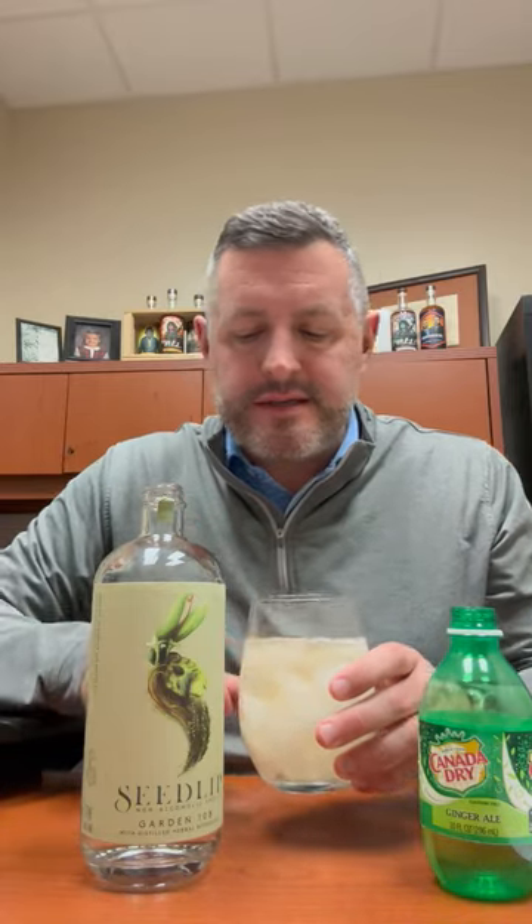Once you add the ginger ale, you get this nice hit of mint. You get the spiciness of the ginger in the drink as well. You can do it as a long drink, put a sprig of rosemary in there, and you get this nice minty, herbal flavor that is a really nice substitute for an alcoholic drink in January. Cheers.